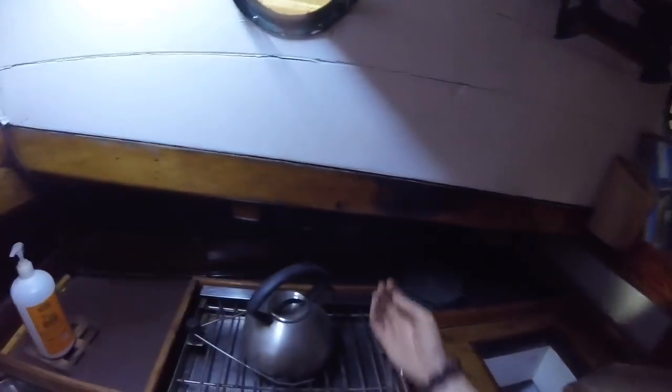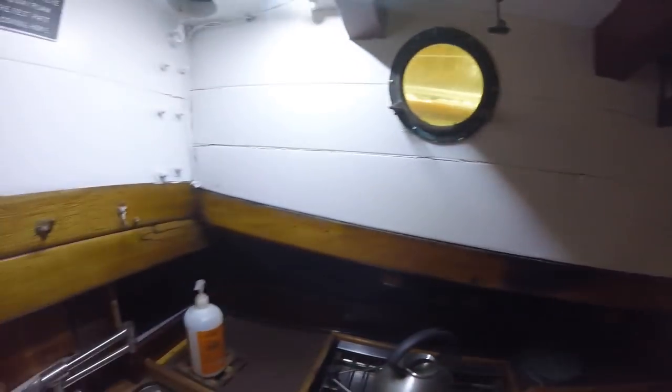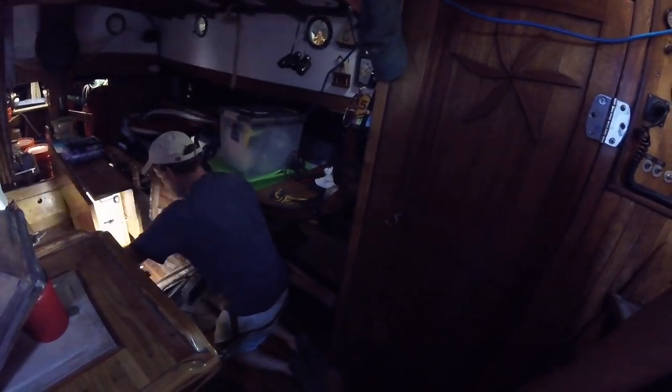I'm going to put maybe a strip light under here too so we've got lighting underneath everything. It got so wet and damaged from the boat leaking so bad — hopefully we don't have to worry about that as much. If I get time this year, I might scuff down the interior and slap a coat of paint inside, which would be awesome. We've got a lot of marks — X marks where some of the drips were. Pete's going to cut this with a cut-off wheel.